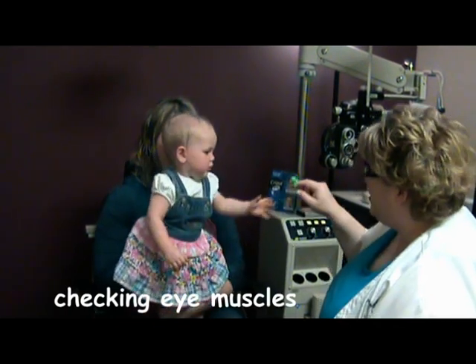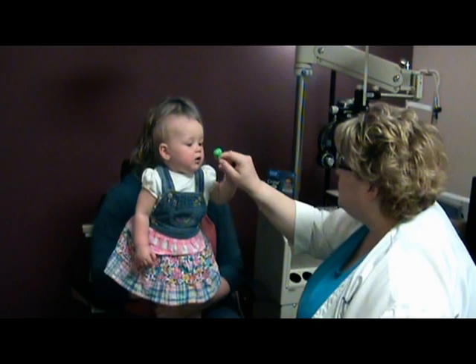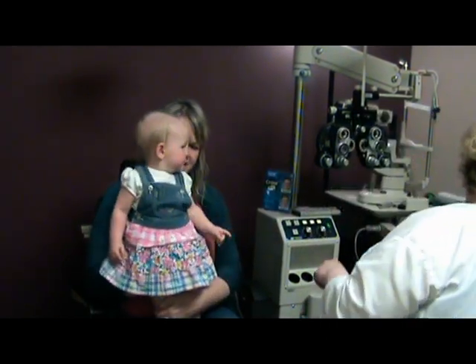I know you're strong. Let me see those. And then we're going to make sure your eyes can go all the way towards your nose. Good girl. How about out here? You're brilliant. Yes, you are.